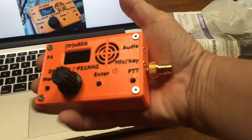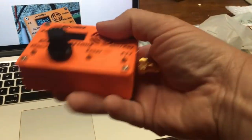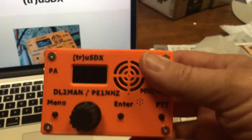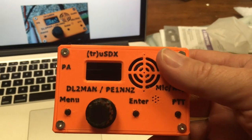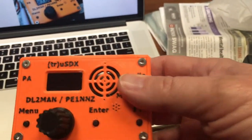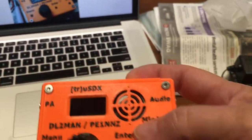It fits mostly in my hand. I mean, if I took off the BNC adapter, I think I could close my hand around most of it but the knob. Very slick. Works mostly like our radios do that we do normal everyday stuff on. A little bit trimmed down on some of the menu options, which is fine.